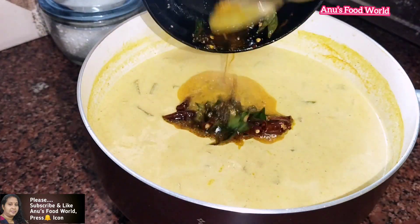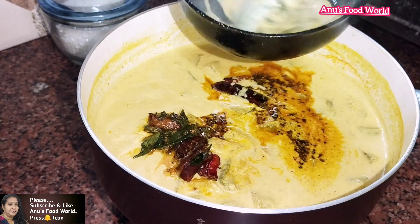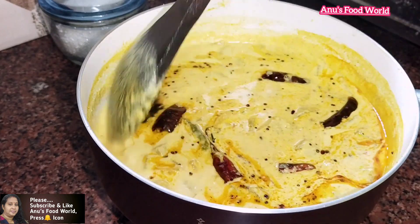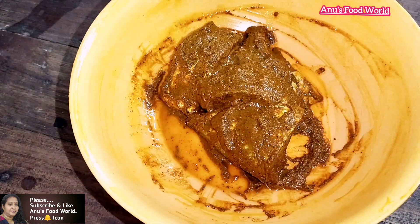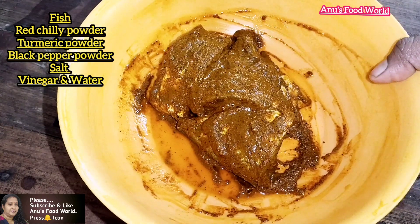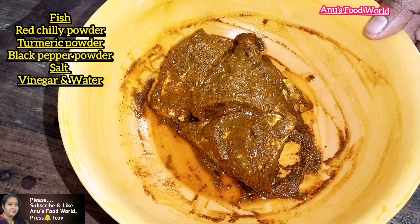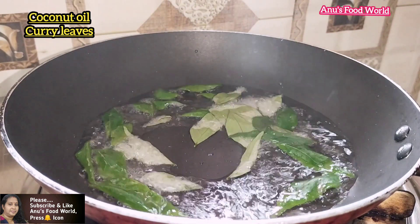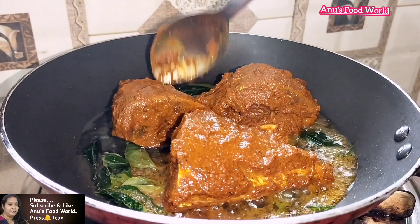If we cook it for 6 minutes, we will cook it. Now we are ready to cook the dough. This is a marinate and fried cheese in the middle of the pan. There is a little fish in the middle of the pan. If we have a pan, we will add a little fish in the pan.